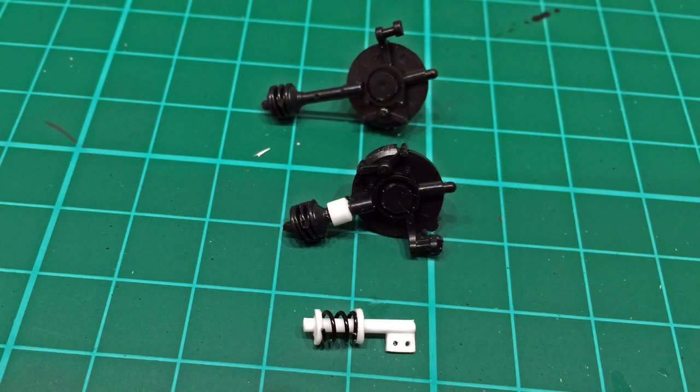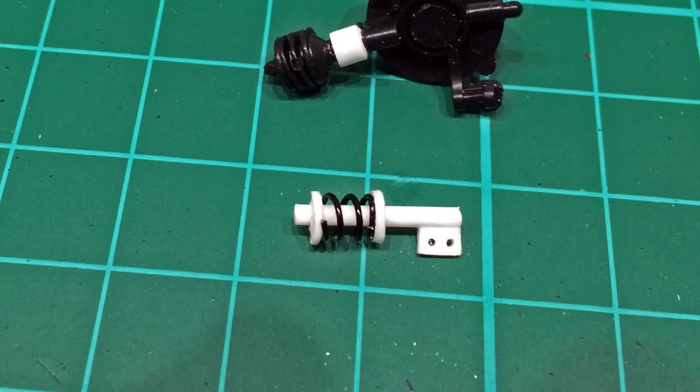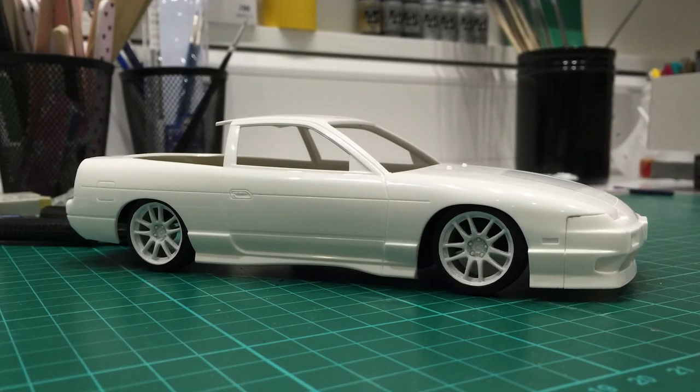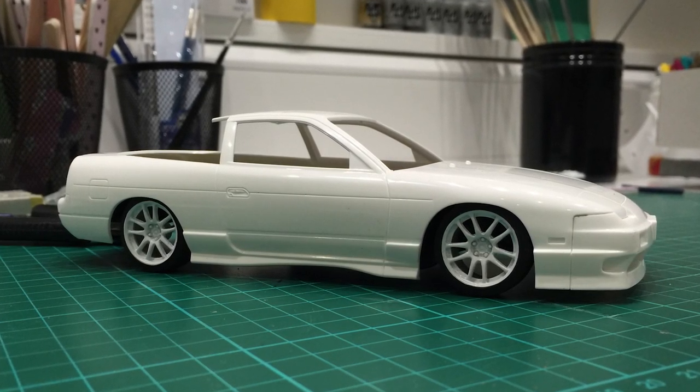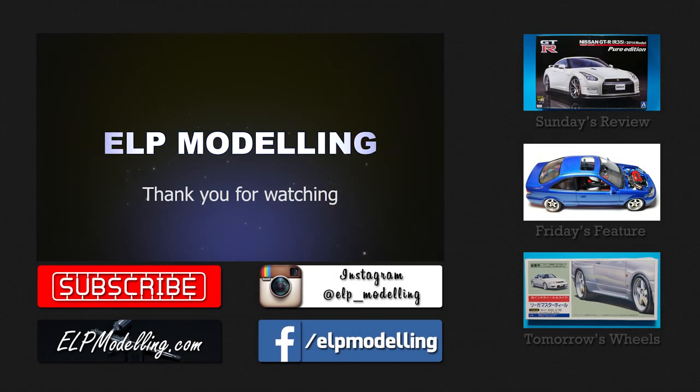It's as simple as that. I'll be showing you how to make your own fully adjustable coilovers like the ones shown on another tutorial as well. If you want to learn how to lower a car by any manufacturer there is a link at the top right of your screen now. Hope you've enjoyed this Tutorial Tuesday everyone. I'll see you online at ELPModelling.com, Facebook and Instagram.